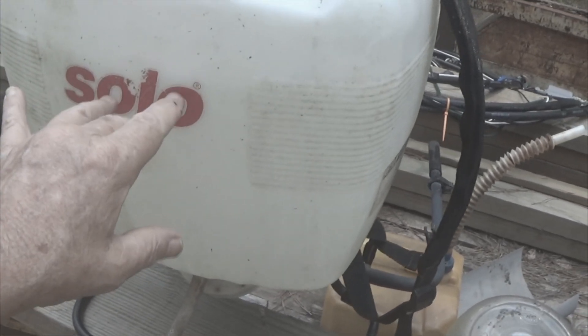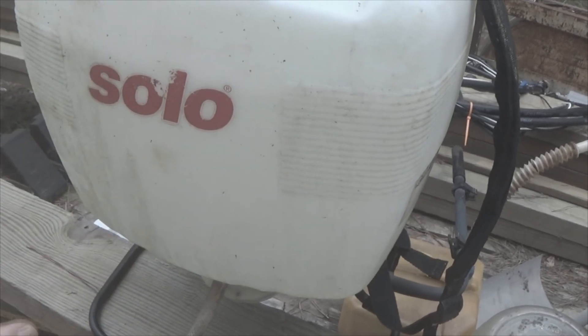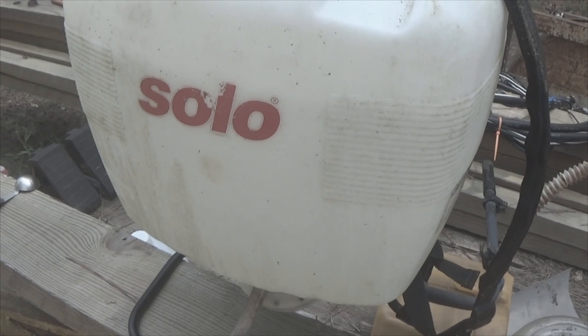These are actually liquid sprayers as opposed to dust sprayers. I've used dust sprayers, and I don't use them here, so I'm not even going to evaluate them here.